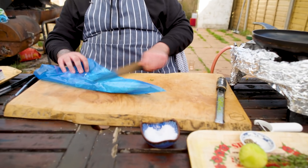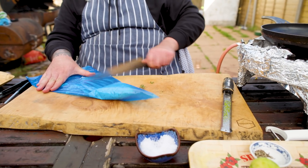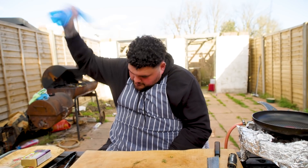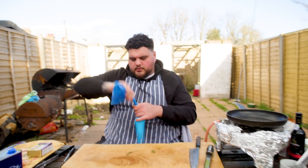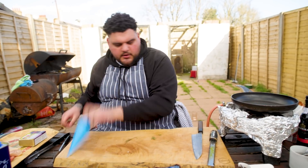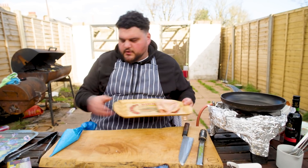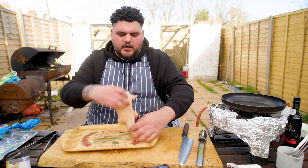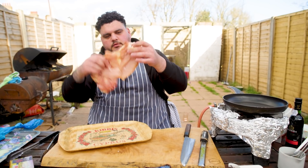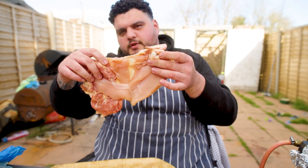Just want to scrape it down so that everything's at the bottom, give it the old spinneroo and tie a knot. Piping bag done, filling's done. Let's talk about birds. So this is half a chicken from Label Anglais - no breastbone, no thigh bone, no drumstick. All the bones are out except for the wings.